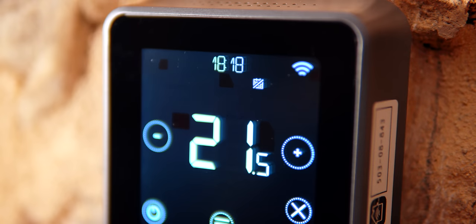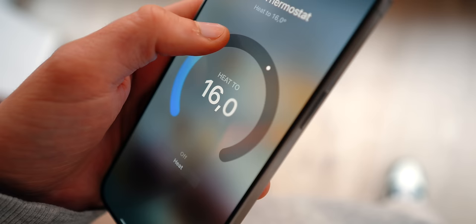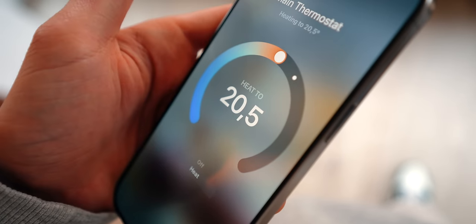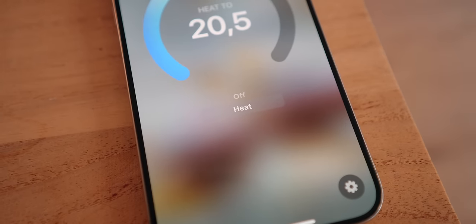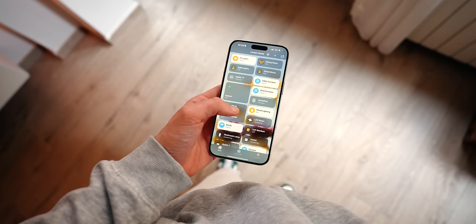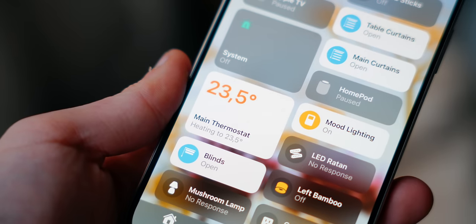Next up is the Honeywell Lyric T6, which is a smart heating system that is compatible with HomeKit. It allows you to control all of your heating within the Home app, so you can turn up or turn down the heat from wherever you are in the world. For example, if you're at work on a cold day and you turn on the heat remotely, it's already warm when you arrive home. We have a smart heating system in our summer house — my mom always hated arriving to a cold home that took two hours to heat. Now whenever we arrive, we turn it on like this and arrive to a warm home.